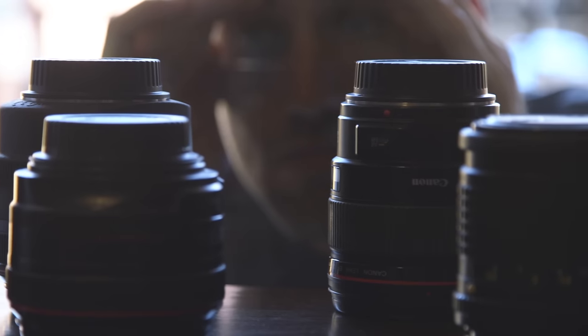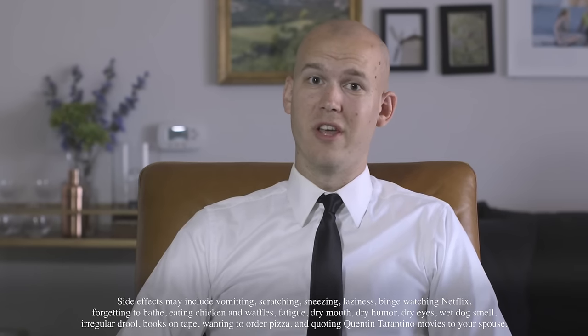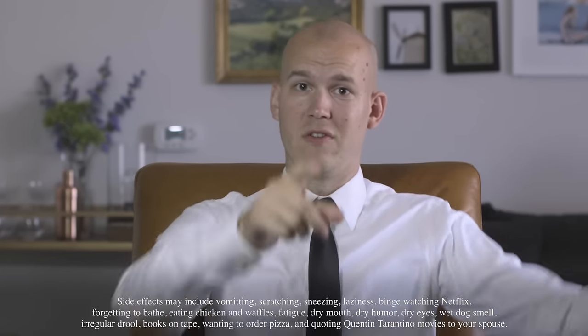Do you feel like your lens is inadequate? Do you see other people's lenses and think, I wish mine was just bigger? If so, you might be suffering from lens envy. In a study that I just made up, four out of three filmmakers are suffering. Don't worry, we've got the cure for you.